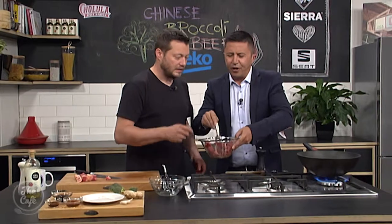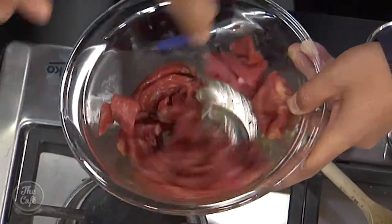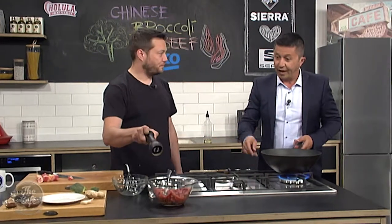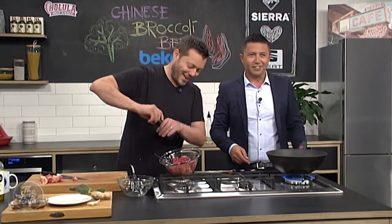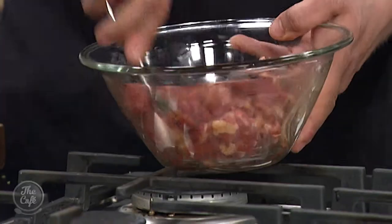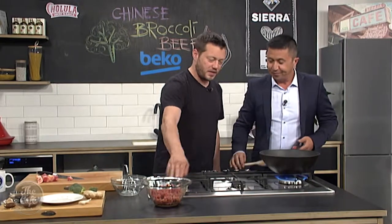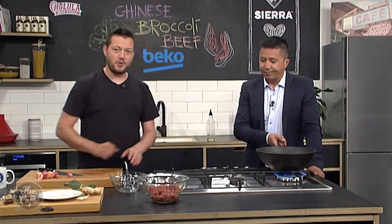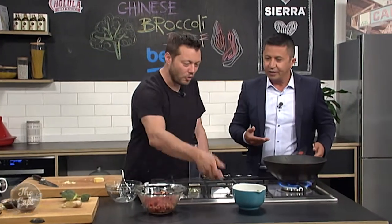Why do you put the cornflour in? That's going to help thicken the sauce, and it's all dissolved in there nicely. The broccoli is ready — you can see it's got a nice bit of color. We're going to take the broccoli out now, wipe the wok out, get it hot again, and then we'll start doing the beef and make a quick sauce. Everything gets added together and there you go — really fast.